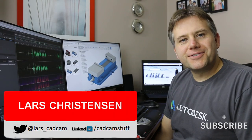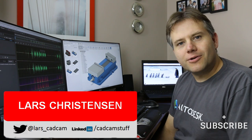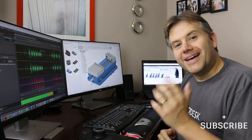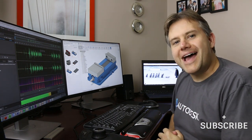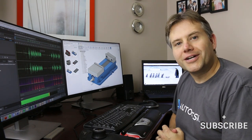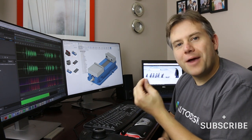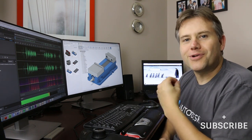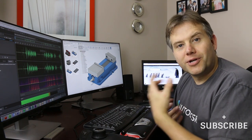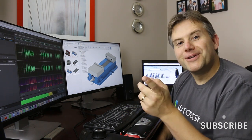Hi everybody, my name is Lars Kristiansen and thank you so much for taking the time to watch this video. I really appreciate your feedback, so please feel free to put your comments and suggestions down in the comment area. I have to admit that I've been struggling a little bit wrapping my head around joints within Fusion 360, mainly because I come from another CAD system that does things a little differently.